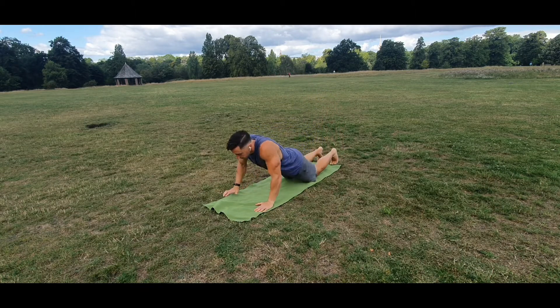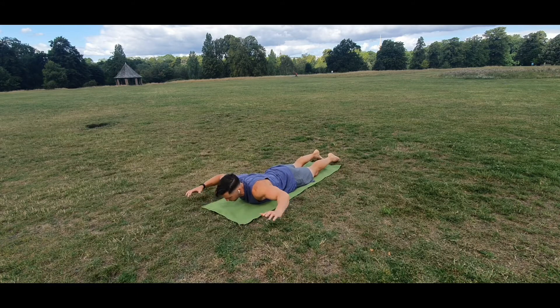Get in position, chest on the floor. Get into that cobra position so your arms are 90 degrees, the elbows in the same line as the shoulders.